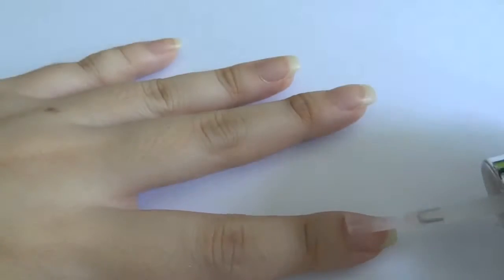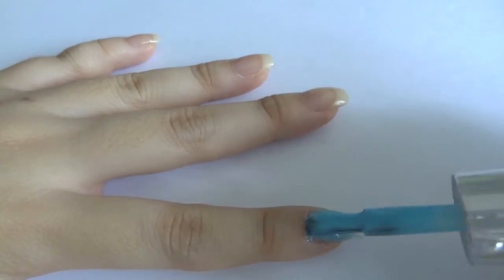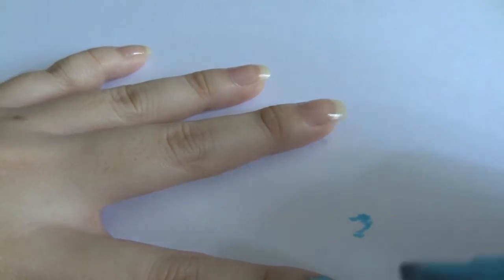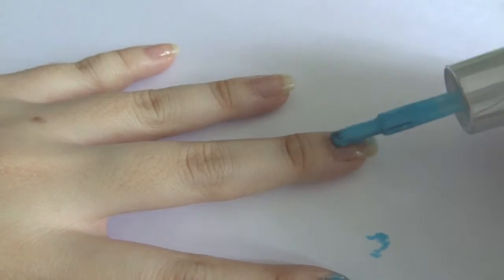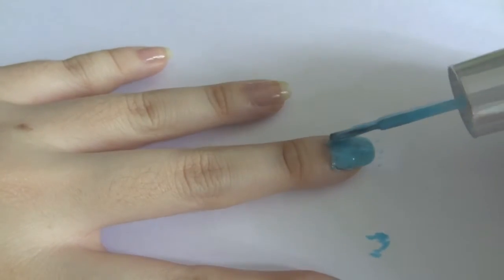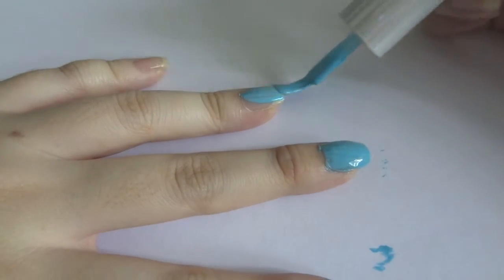Apply your base coat to protect your natural nails. Then I apply the blue nail polish. When using two colors, I feel it is better to see which shade is darker and which is lighter, and put the lighter color as a base color so it can be more obvious and visible.